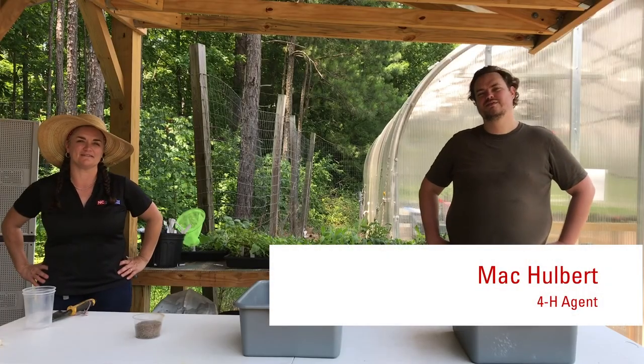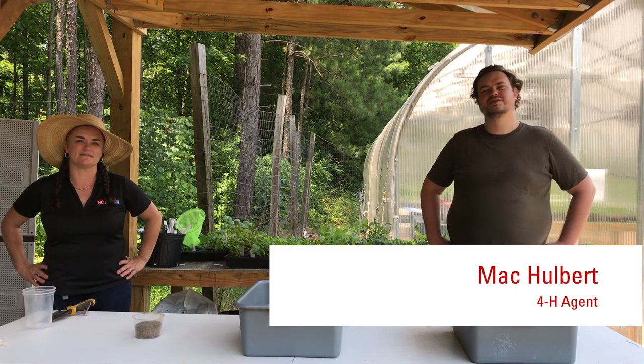Hello, I'm Mac Holbert, 4-H agent for North Carolina Cooperative Extension Durham County Center. Hi, I'm Sherilyn Berry and I work with Mac. I'm the Family and Consumer Sciences agent at the Durham County Center.